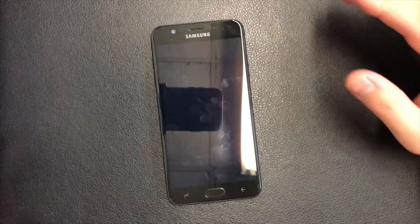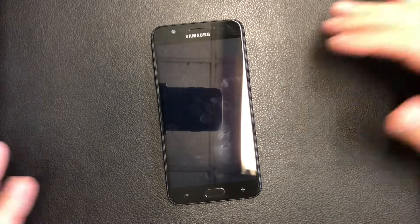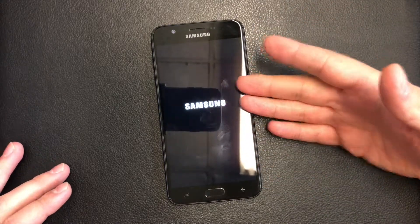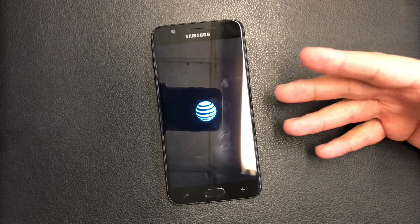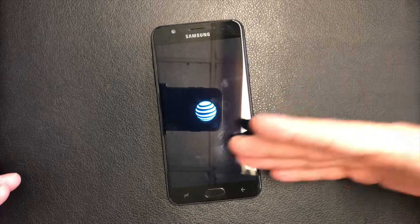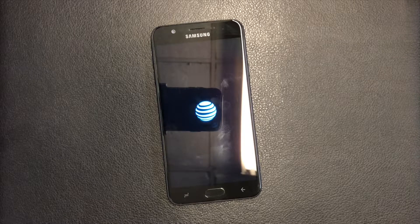Something I forgot to mention — before you do these steps, make sure you log out of your Google account. If the phone was stuck or frozen and you couldn't do anything, when you do the factory reset it will ask you to connect to Wi-Fi and then re-login to your Google or Samsung account to bypass the setup menu.